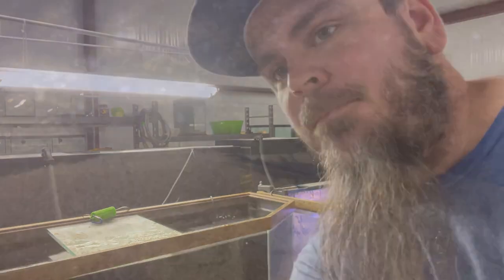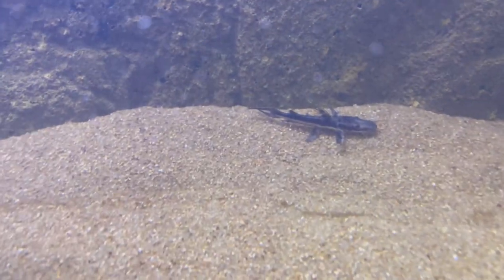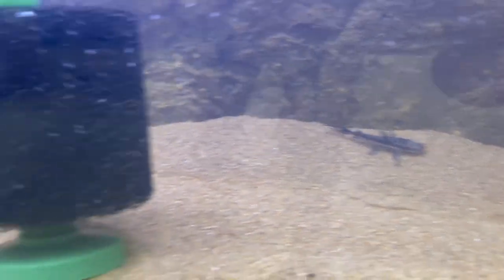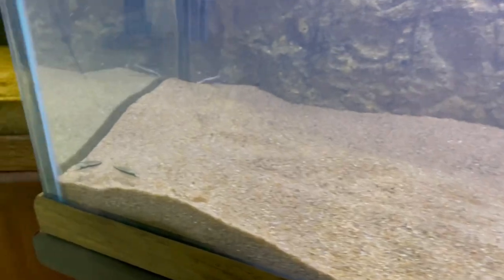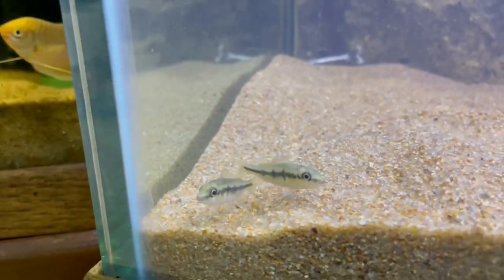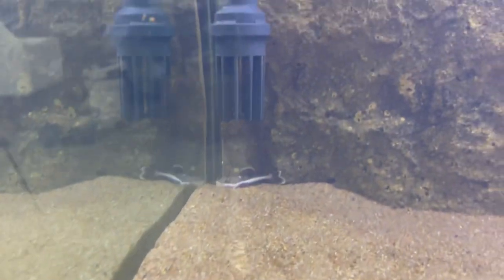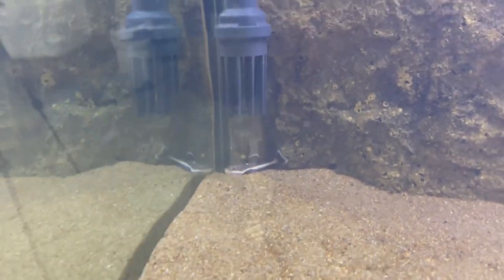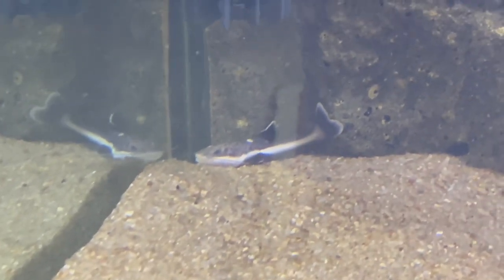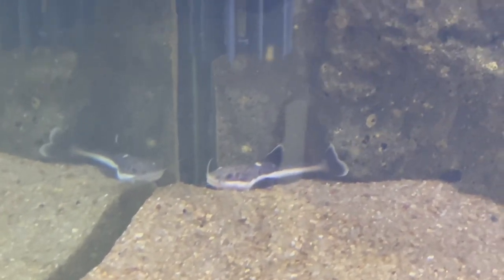Let's check these guys out. Our tiger shovel nose is about three inches long right now. There's our peacock bass. And off in that corner we can see that red tail — he's somewhere around two, two and a half inches long.